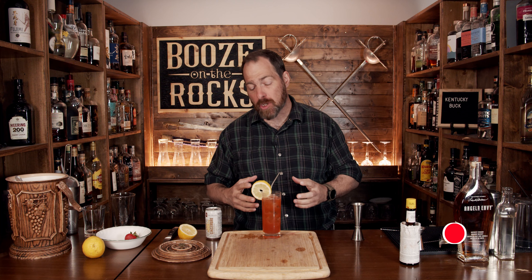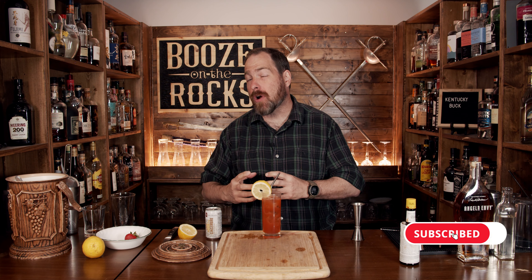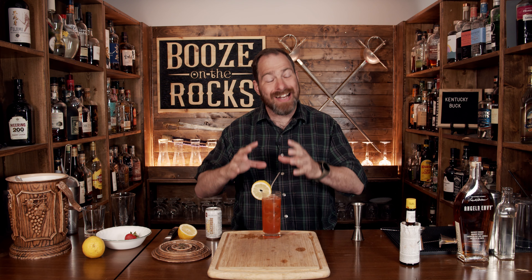Absolutely gorgeous. You get the bourbon, you get that ginger, and you get that strawberry underlaid by a little bit of sweetness and that lemon. If you love this style of cocktail, take a look at the recipe card right over here.